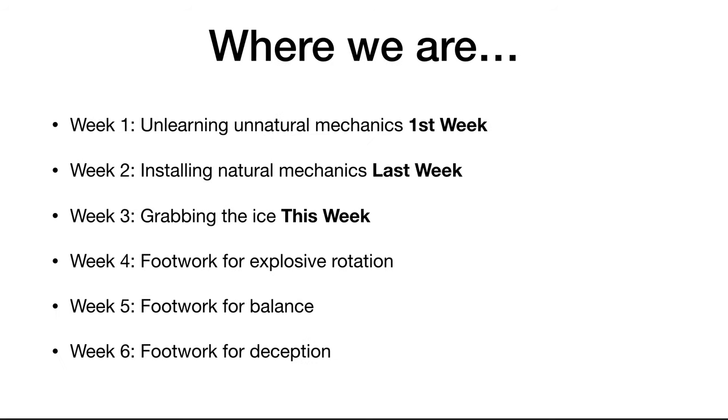In week 4 we're going to go over the footwork for explosive rotation. You can't shoot a cannon out of a canoe, so we're going to go over the footwork that's going to allow you to use what you've learned in weeks one through three to really unleash a nasty shot — and that's part of the Slingshot Shooting System. To find out more, click the link. We'll see you next week in week 4. Thanks for watching.